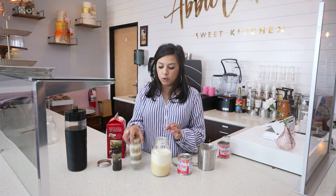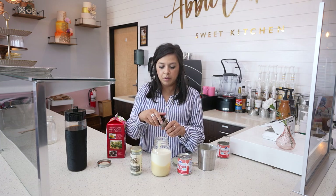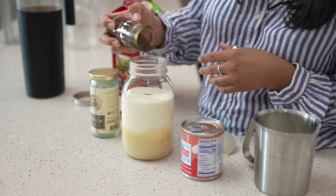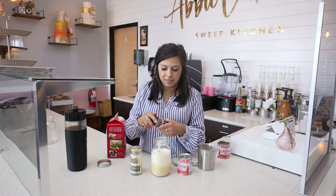I like to add a little bit of vanilla bean paste, or vanilla beans scraped from the pod, to give it a little bit more flavor — probably about a quarter of a teaspoon. It's nice to have a little vanilla bean flecks in there as well.